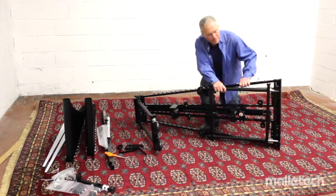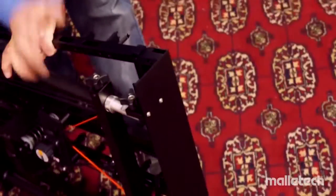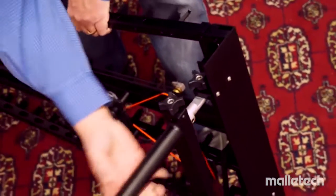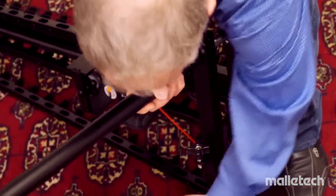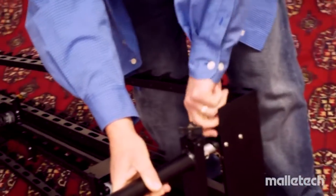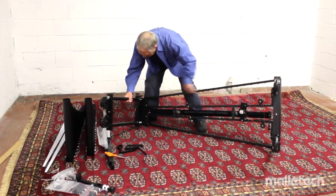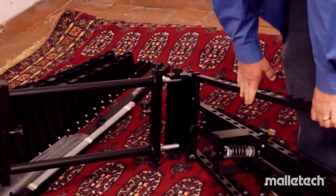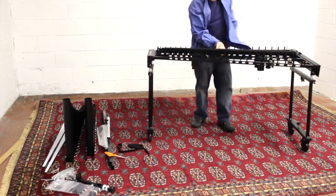There's a flat mechanism that will support the instrument before you tighten anything. Swing that flat out, then move the legs into the frame so they land on that flat. Once they land, snug up the knob to temporarily hold the legs rigid — enough to get it up on its feet. Swing it out, move it down, snug the knob, then grab the instrument, lift it up, and put it up on its feet.